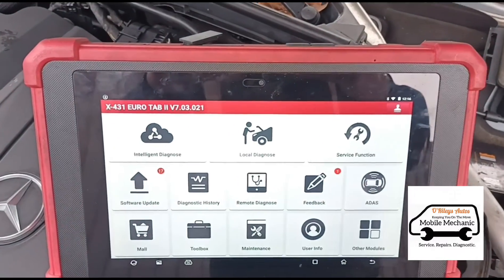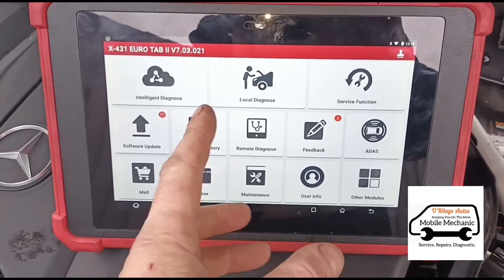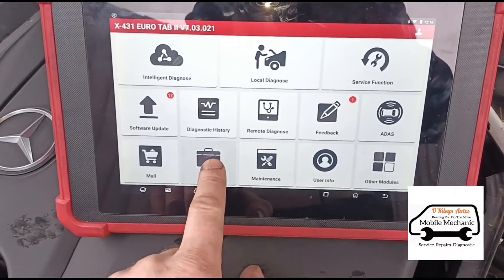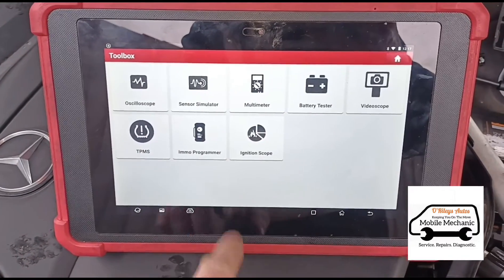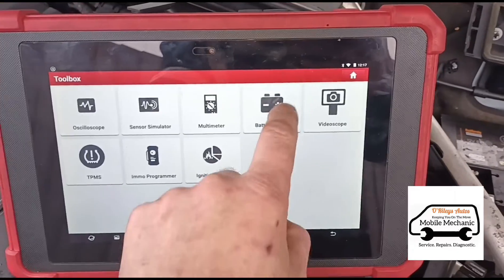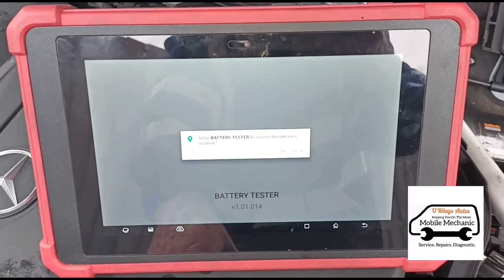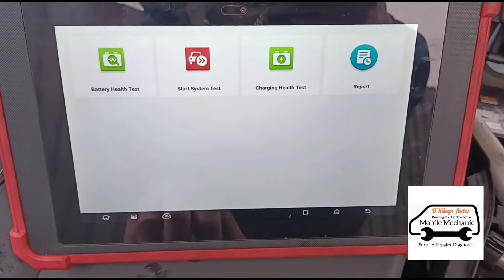I've got the Launch Euro Tab 2 here. I don't think you need to have one of these, but I'll show you on this first, then I'll download the app on my phone and go through it there. We need to go to the toolbox, where there are two different add-ons you can add to the tool. There are different sorts of battery testers available, so let's try the BST360 and get it loaded up.